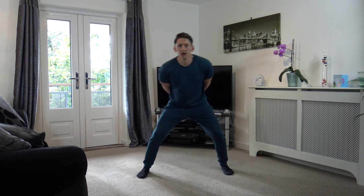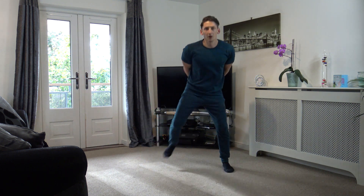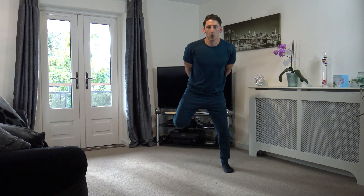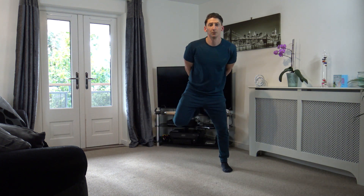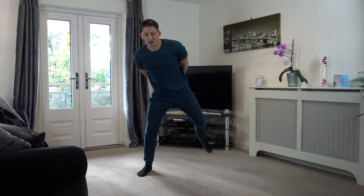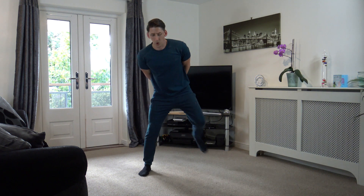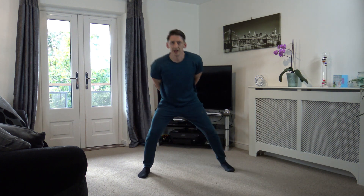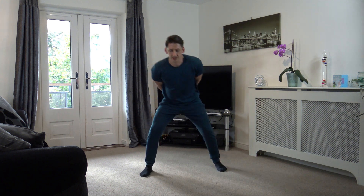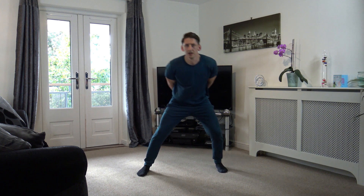Heel flicks — just up like that. Super job guys, well done, keep it going. After these two exercises we've only got two more left and we are done. 15 gone, good job. We've got 10 seconds left, come on guys, hang in there. 5, 4, 3, 2, and 1.